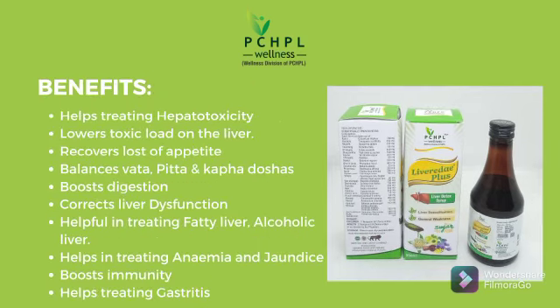Now its benefits. Levereda Plus is helpful in treating hepatotoxicity and lowers toxic load on the liver. It is also helpful in recovering loss of appetite. It helps balance vata, pitta and kapha dosha, and is also helpful in boosting digestion.